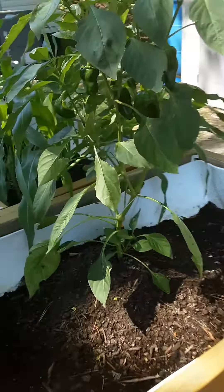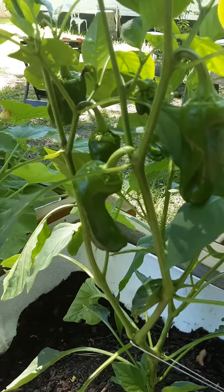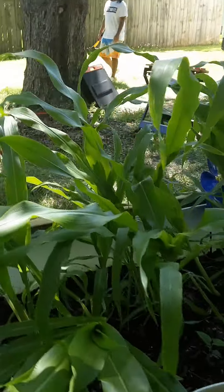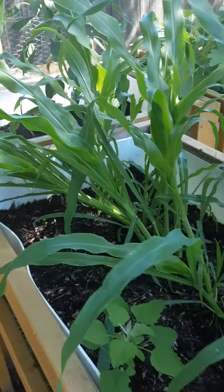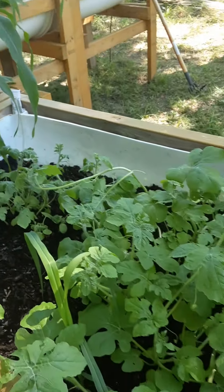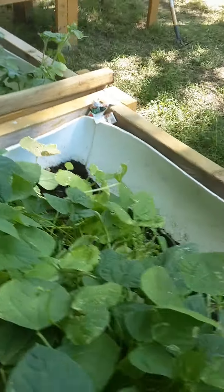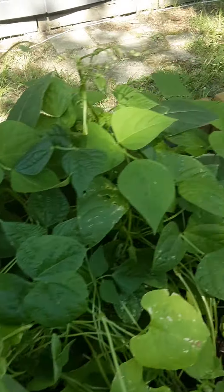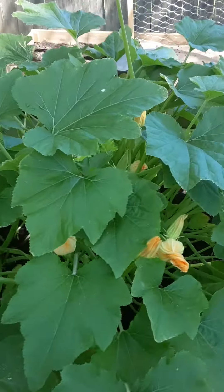My peppers are getting big, peppers are growing. This corn has got to come out of here — it's growing like crazy. So is this watermelon, growing like crazy. Green beans, growing like crazy. And these peppers are growing like crazy.